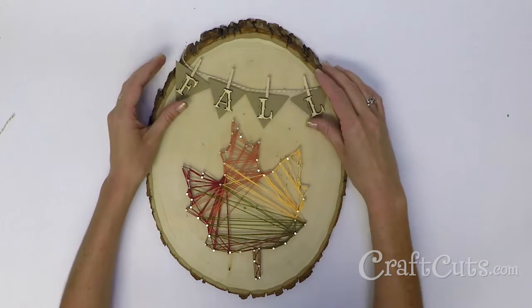Your fall string art is now complete. Display and enjoy. For more great craft projects and videos, please subscribe.